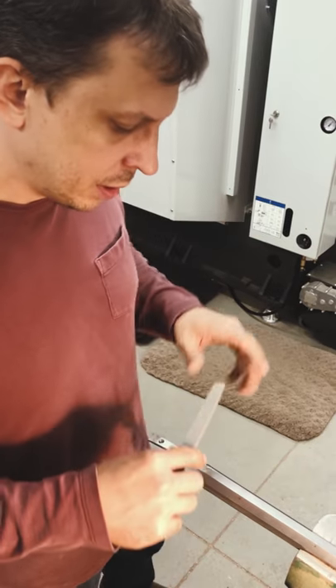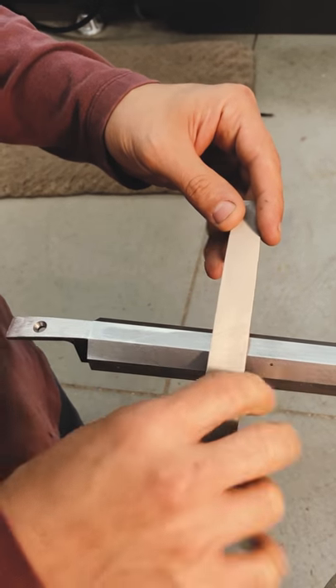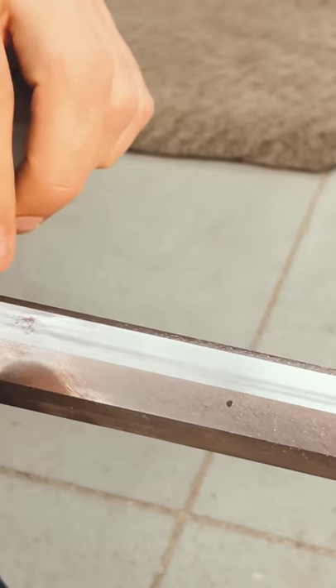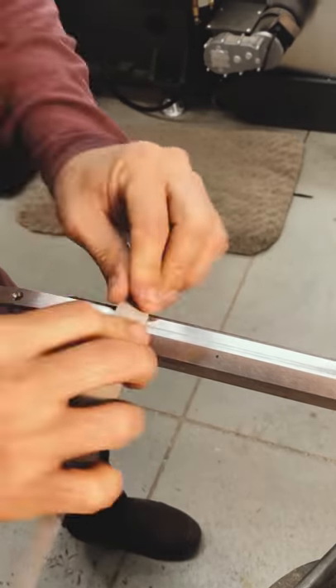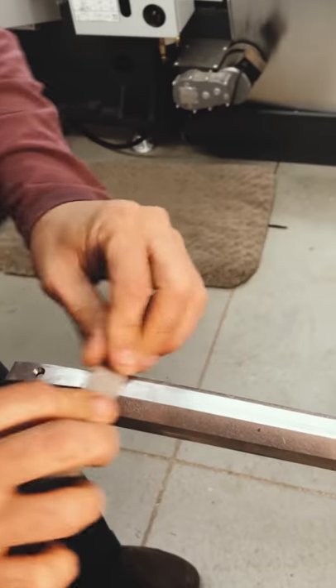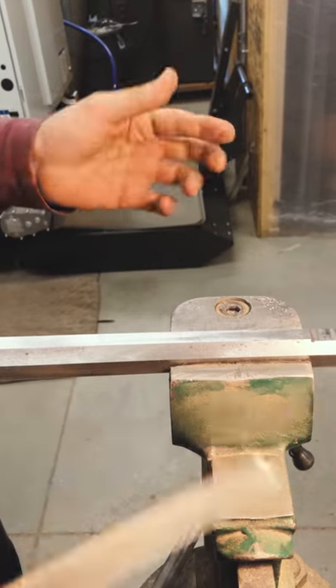I like to hold the file pretty close — if I hold it out too far there's more tendency for it to rock. You can see how quickly chips will tend to plug the file. You can tap the chips loose or slide the file along to get to a fresh area. I don't like to use chalk or anything like that. I'll slide along to find a fresher area and periodically tap out the swarf from the chips. As you approach a sight you have to be a little more careful — never move the sight.